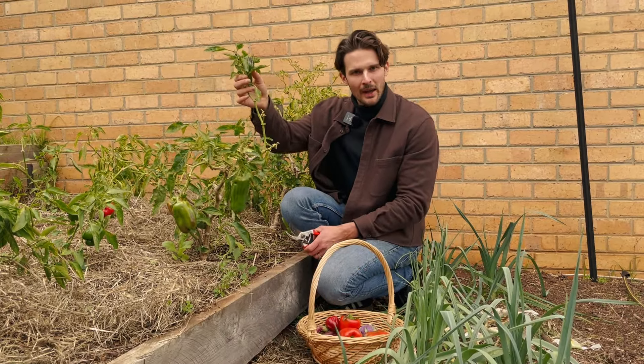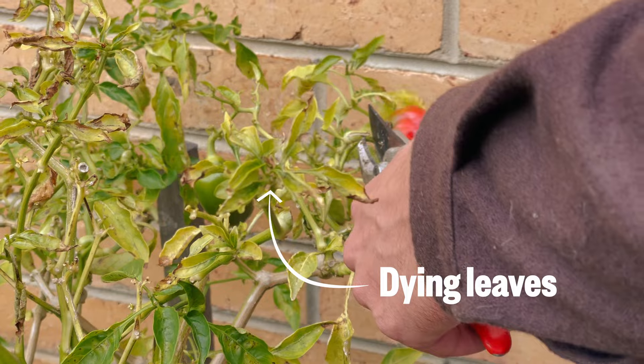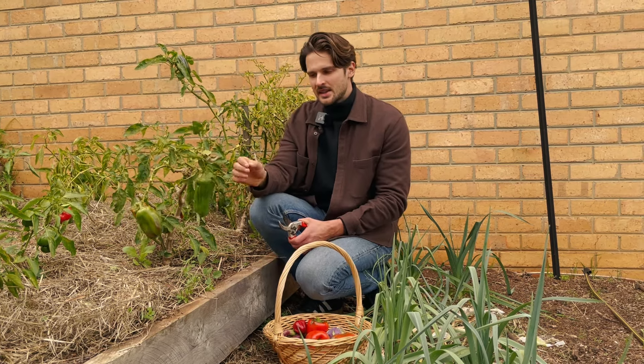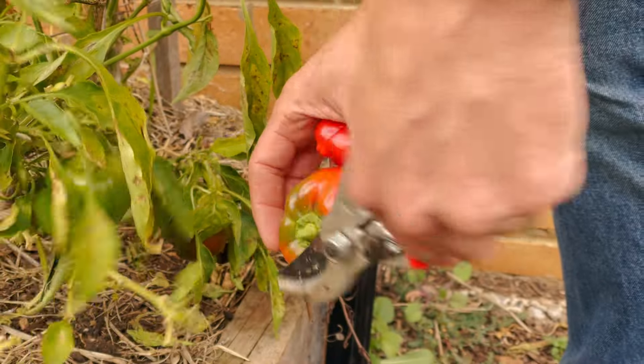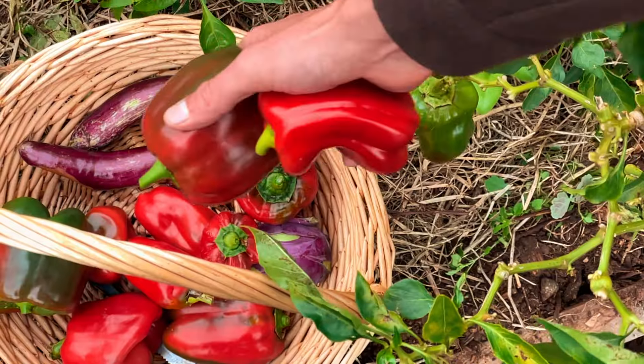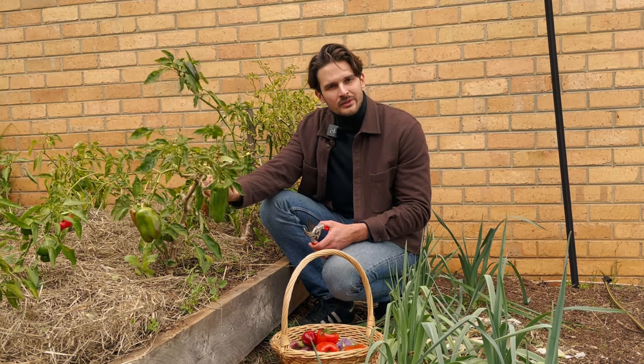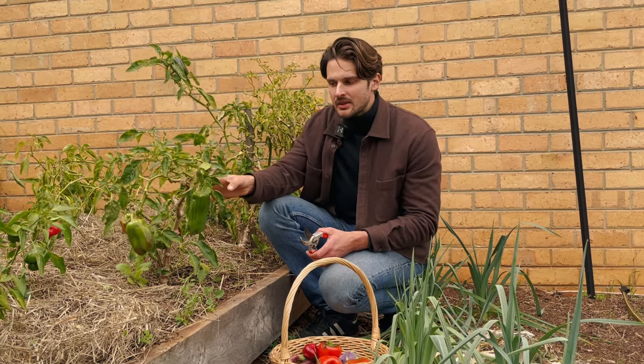The leaves are dying back now. I used to think capsicums would die over winter, but this plant is now two years old. Capsicum takes quite a long time to produce — if you plant them in spring, it's really not till autumn that you get any fruit. But if you can get them to survive over winter, you get capsicums much earlier in the season because the plant is already established and can start flowering and fruiting straight away.